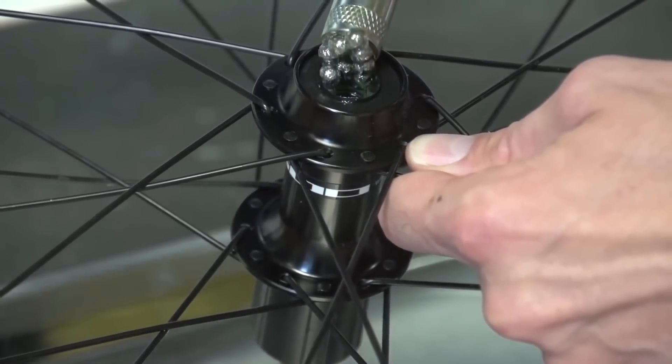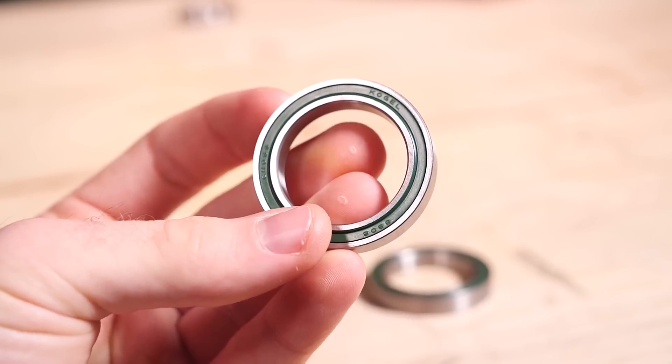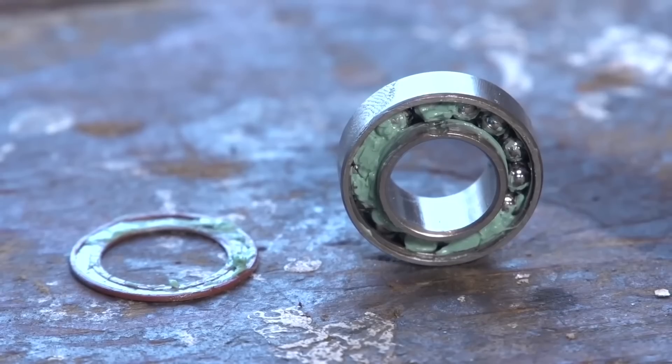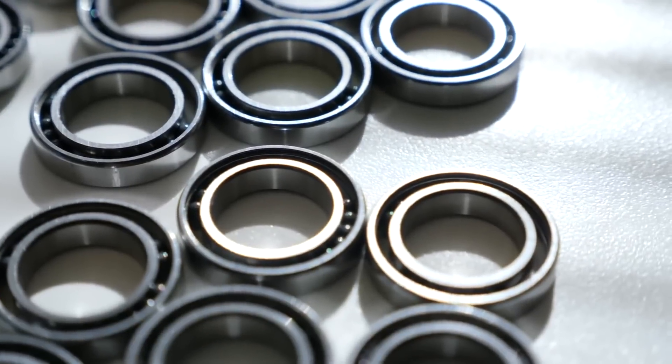Firstly, it will be that the bearings in the system have very minimal friction. It could be that they're ceramic bearings, or that they've got incredibly thin grease or oil inside. One of the biggest differences is what seal is fitted to the bearing — whether it's low drag, non-contact, or it might even have no seals whatsoever — which gives it very little friction as it's spinning. It could also just be a normal high-quality steel bearing with thin grease or oil and a low-contact seal.